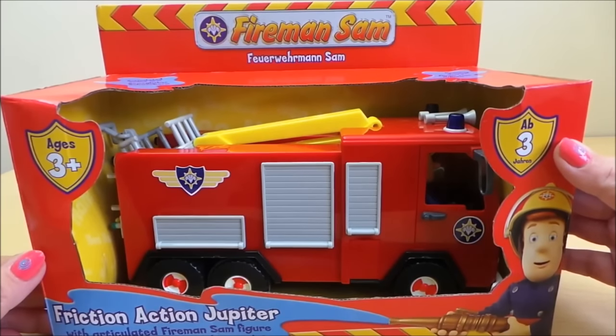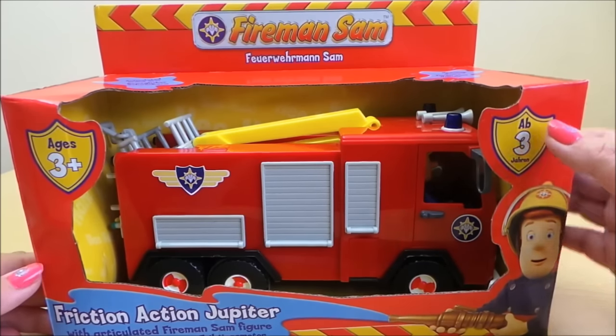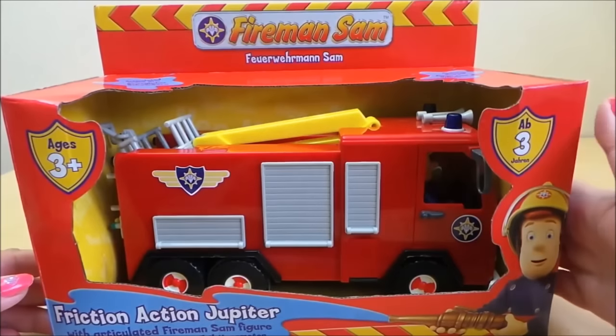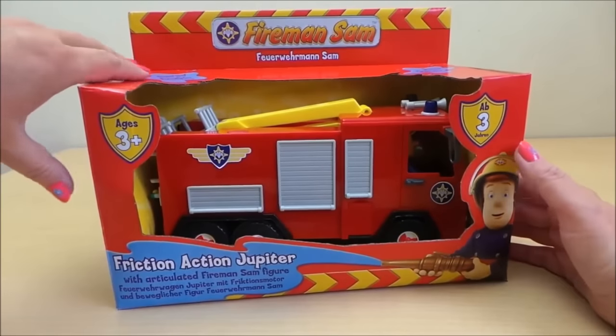Hi there guys, this is Tracey here and welcome to my channel Energy Tracey. Today what I wanted to share with you is Fireman Sam Friction Action Powered Jupiter. It's got an articulated Fireman Sam and it comes complete with an extendable ladder and also a ladder on the side. So let's take it out of the box and check it out for real.